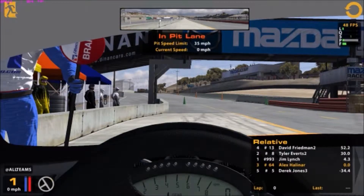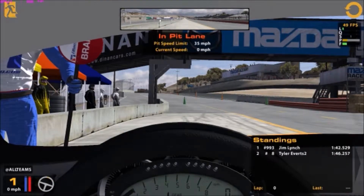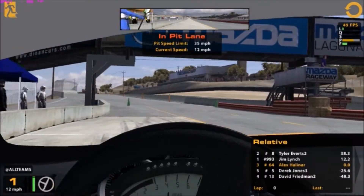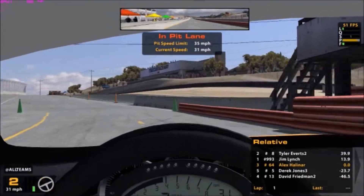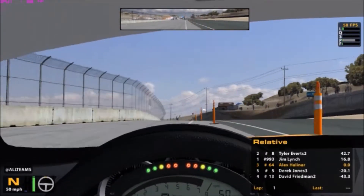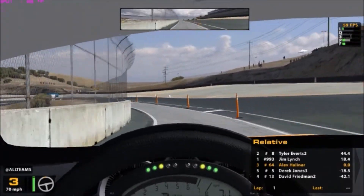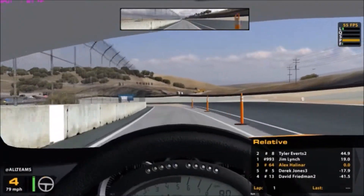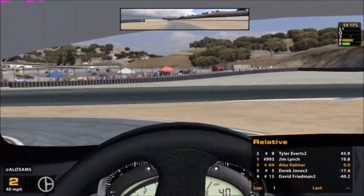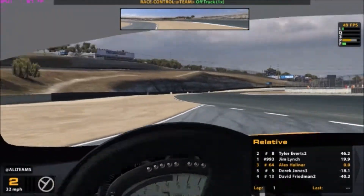Hello guys, welcome to Mazda Laguna Seca for some Mazda practice. I'm just going to hop out in here. There are a few fast guys in here, but whatever, we're just here to practice. I know I haven't posted a video in a very long time, but I need to break that trend. Something in this video — just practice for now.